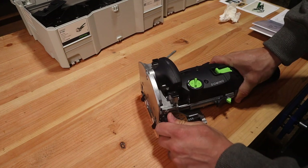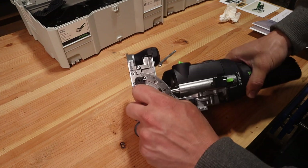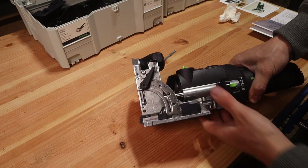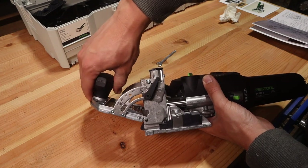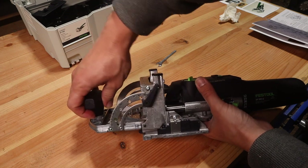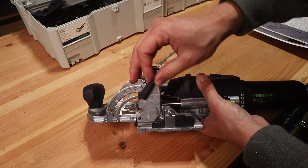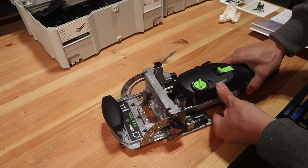Next up is setting the fence angle. One of the cool parts about the Domino is that you can do your dominoes at different angles. On the left-hand side there is a lever that you can loosen with a quarter turn, and there are a couple of different snapping positions. 90 degrees is where I will use mine most often, but you also have positive stops at 22.5 degrees, 45 degrees, and 67.5 degrees — and you can do any other angle by manually aligning it.